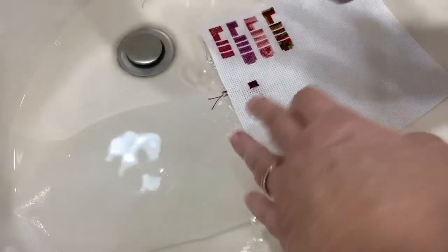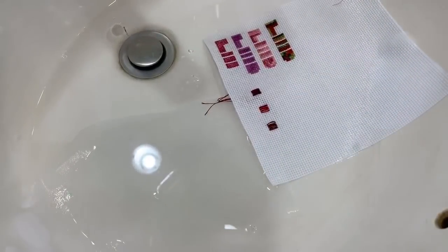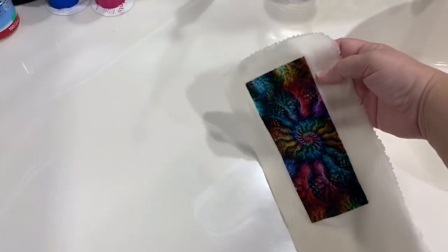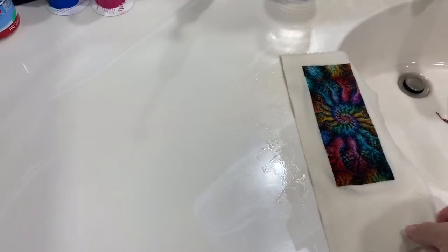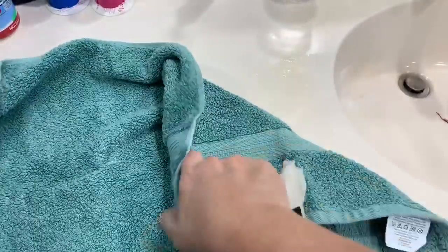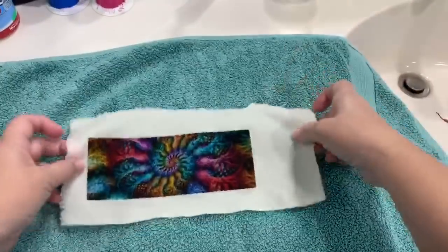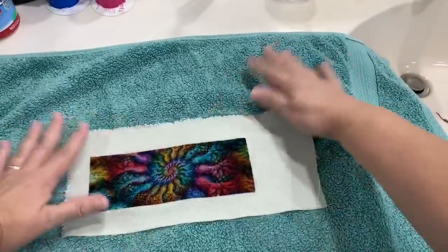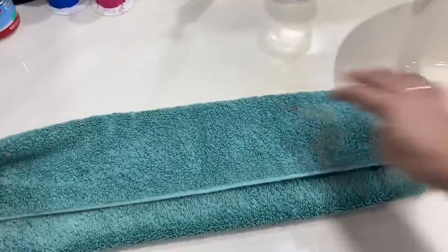I'm going to let the water drain and show you what I do to help dry my stitched pieces. Here we have a totally soaking wet fractal stitched piece just pulled out of the water, laid on the countertop. For this piece I'm just going to get a little hand towel — you'll use whatever towel you need for the size of your project. I'm going to lay it out and fold the piece in on this, then roll it up. I did not rinse this at all because I used the Soak, so I don't have to rinse it.